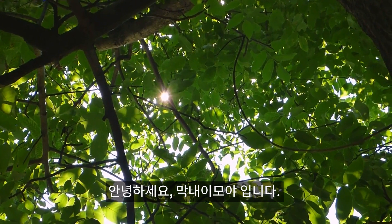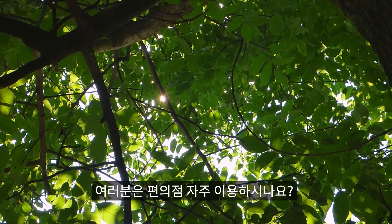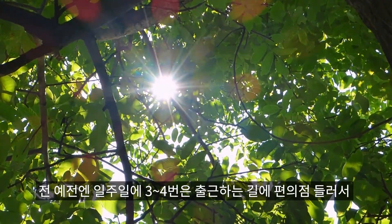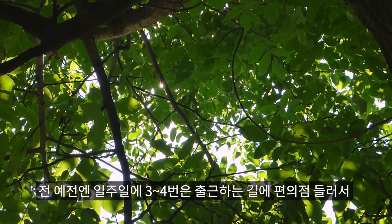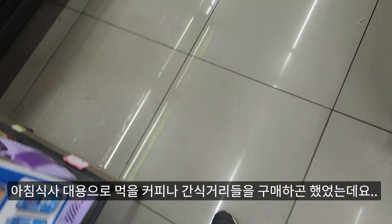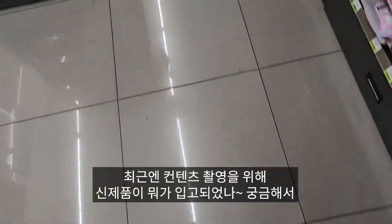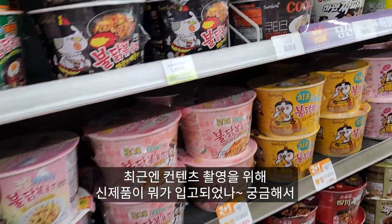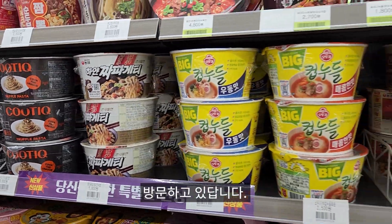안녕하세요, 막내의 모야입니다. 여러분은 편의점 자주 이용하시나요? 전 예전엔 일주일에 세네 번은 출근하는 길에 편의점 들러서 아침 식사 대용으로 먹을 커피나 간식거리들을 구매하곤 했었는데요. 최근엔 콘텐츠 촬영을 위해 신제품 뭐가 입고 되었나 궁금해서 방문하고 있답니다.